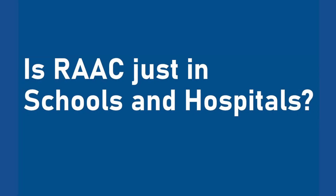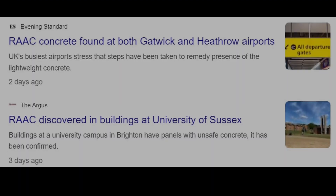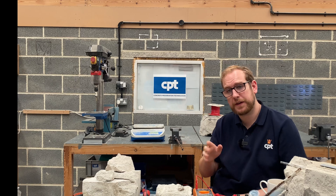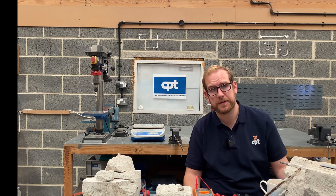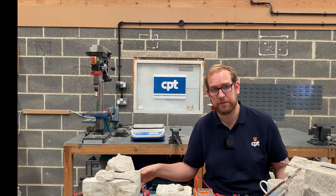Is it just in schools and hospitals? By no means. Hundreds of thousands, if not millions, of these elements were produced, and this is going to be found in a lot of post-war reconstruction. You are going to find it in warehouses, factories, office buildings, police stations, theatres — far and wide throughout the UK, everywhere from the Ministry of Defence to private enterprise.